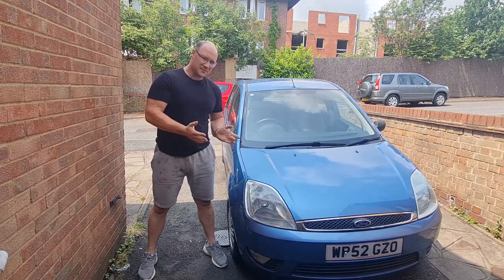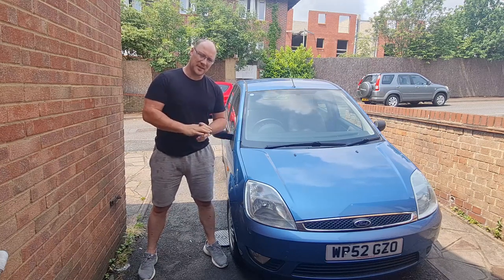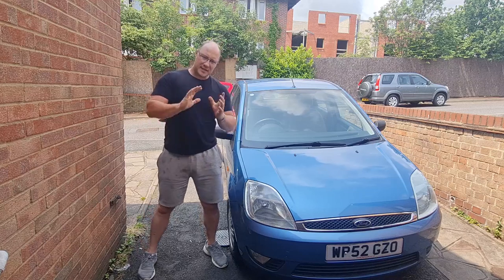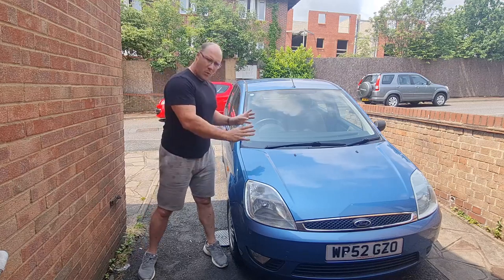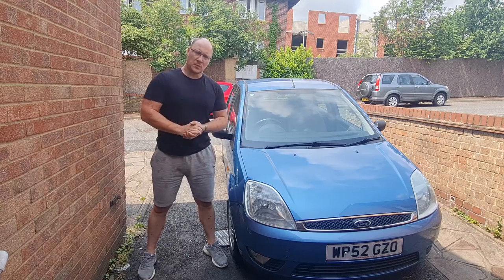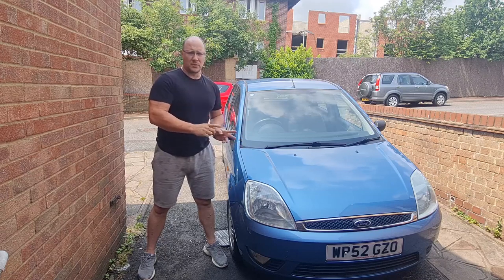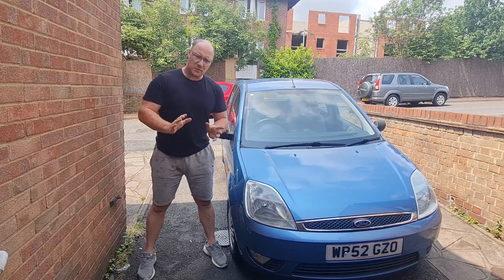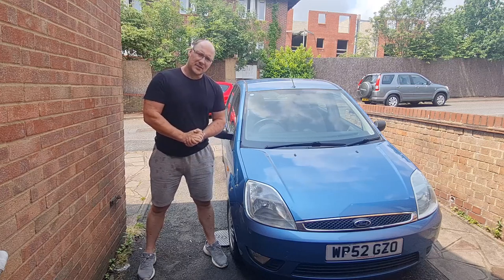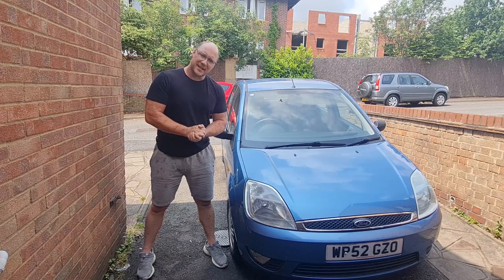It's done about 17,000 miles since the last service. It's not done mega miles over what it should have done, but time-wise it is well overdue. So that is going to be today's job. We're going to do a full major service on this - all the filters, fluids, spark plugs, the works. And then in the next video we're probably going to do a cam belt on it as well. So without further ado, let's crack on, get this up on the ramps and get started.